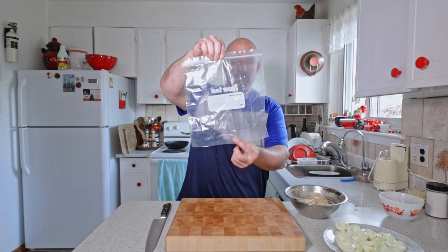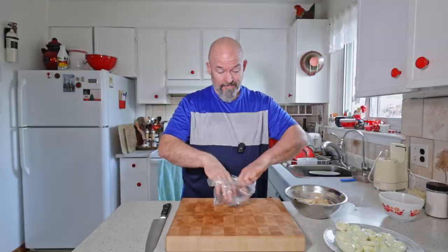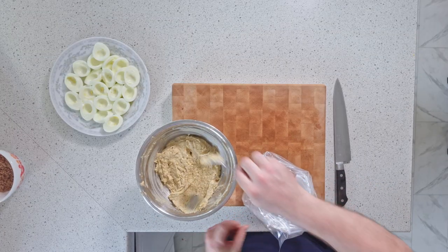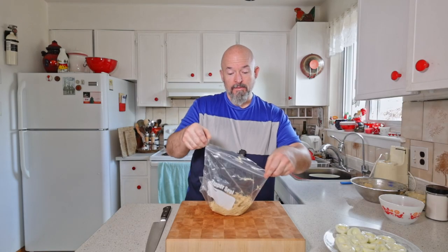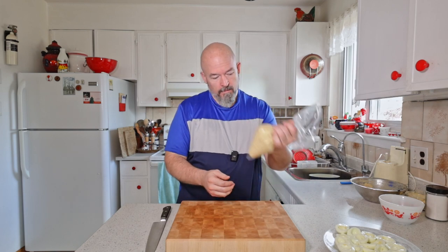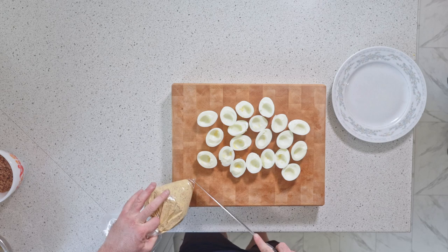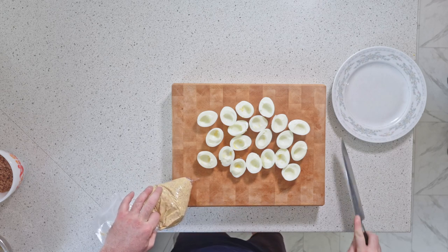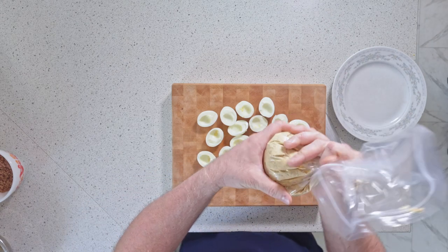If you don't have a piping bag, just take a ziploc bag and it works just as good and it's disposable. I'm not actually going to close the top because I want the air to go out. Now just cut the corner of the bag — make sure you get the piece of plastic — and away you go.